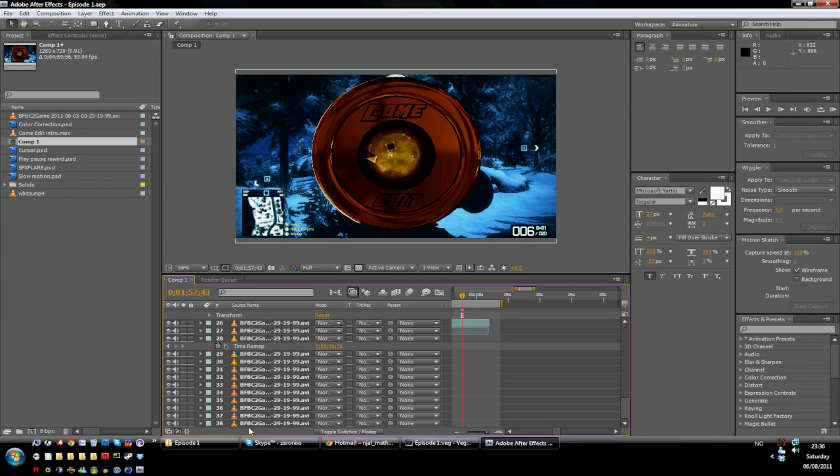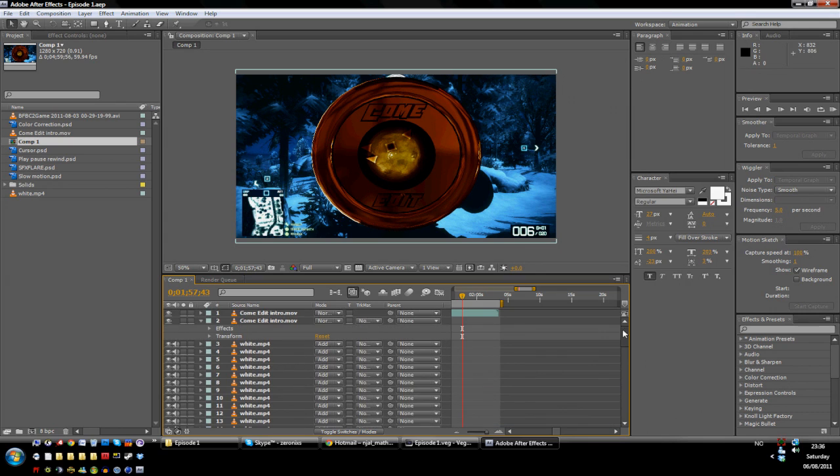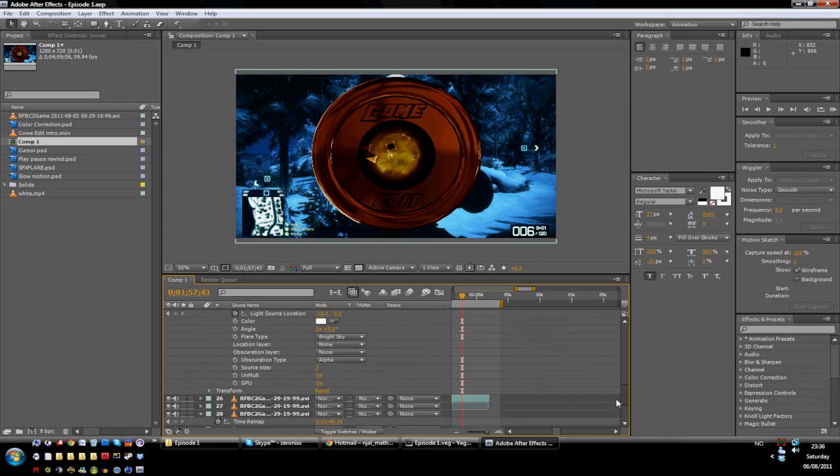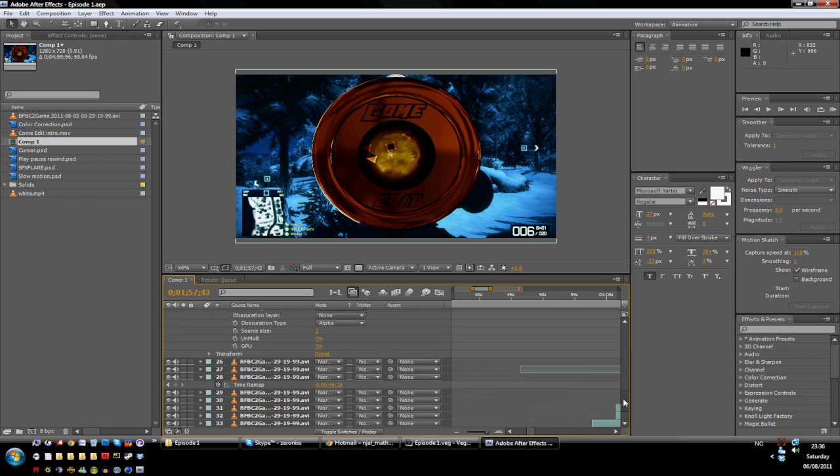Hello YouTube, my name is Zeronix, or you can call me Neo, and this is my new series called Comedit, where I commentate and edit at the same time for your amusement of epicness and awesomeness and quality and all that kind of shit.